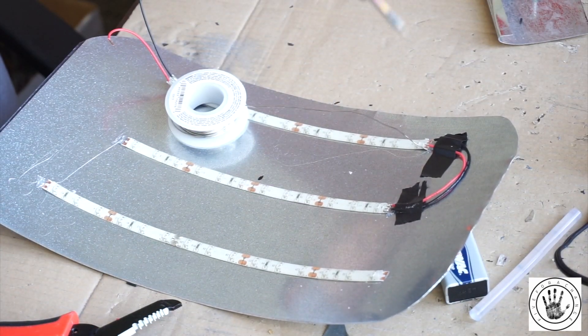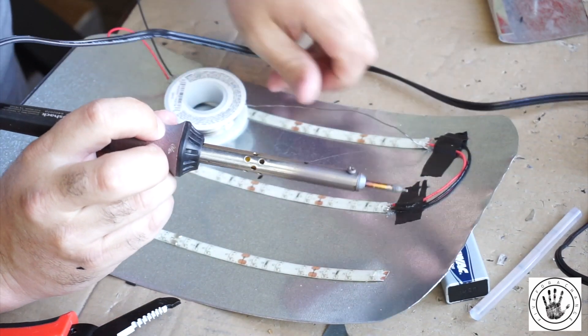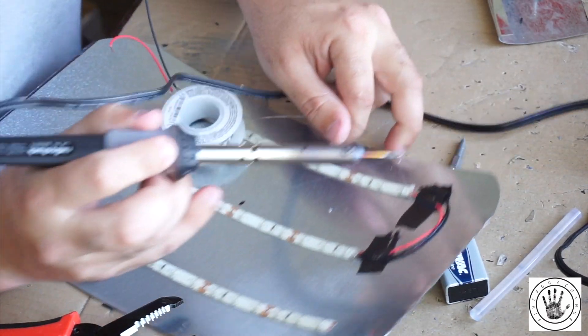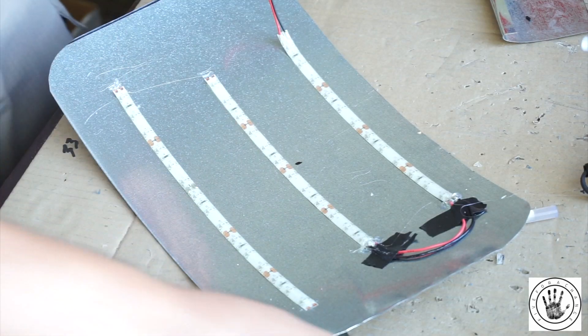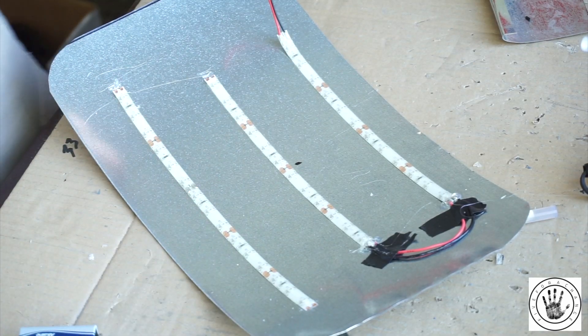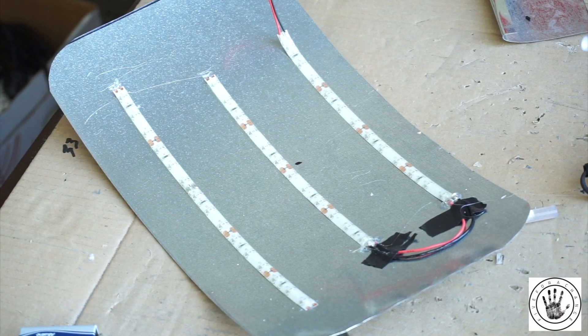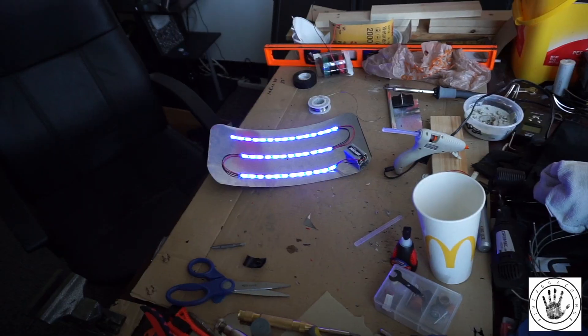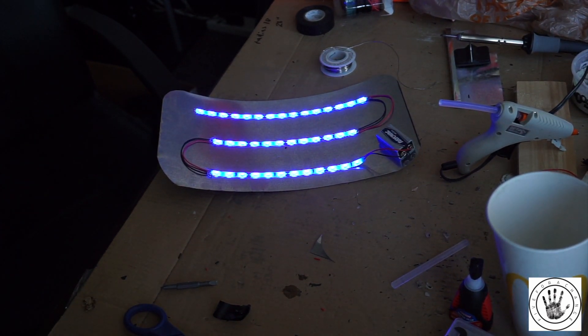Once we've got our wires taped down to the appropriate positive and negative, we go ahead and solder them down. Once you've got them soldered down, you just repeat the steps for the other end, but always make sure that you're running positive with positive and negative with negative. You can see that I went ahead and connected them all.